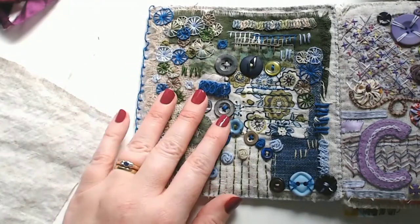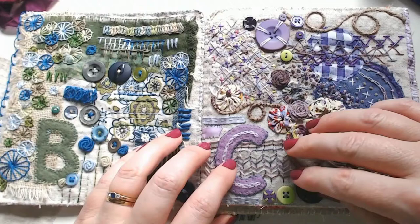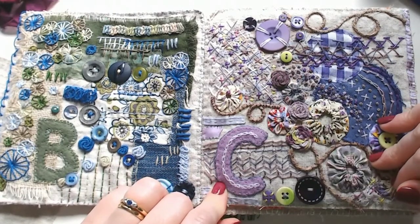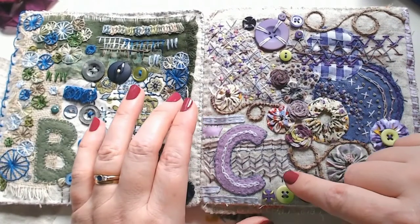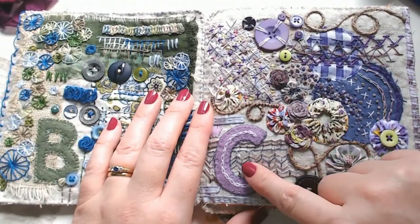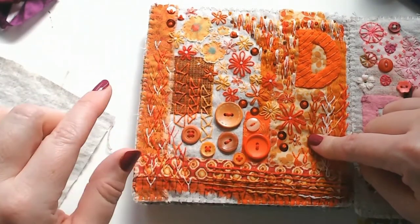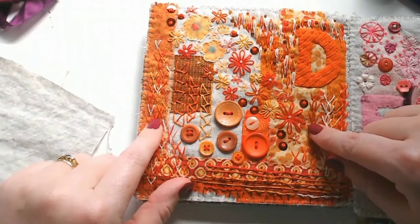It started getting traction on Instagram, so I started polling my followers to decide what to do next. For the C page, followers chose purple — so there's cast on stitch, couching, circles, chevron stitch, coral stitch, and Cretan stitch. For letter D, followers chose orange, and we've got lots of detached stitches, detached chain stitch, double chain, daisy stitch, and Danish knots — a new discovery that look like little love hearts on a string.